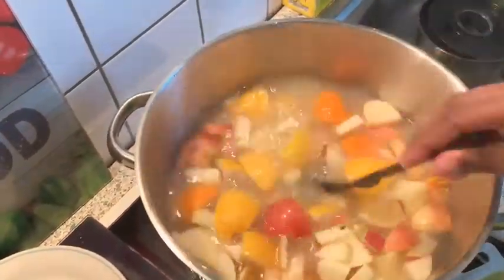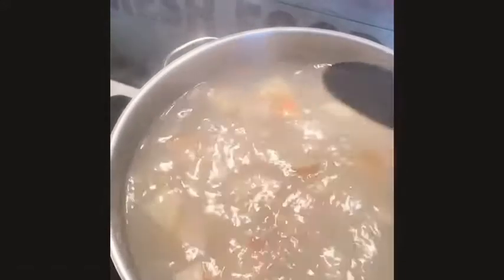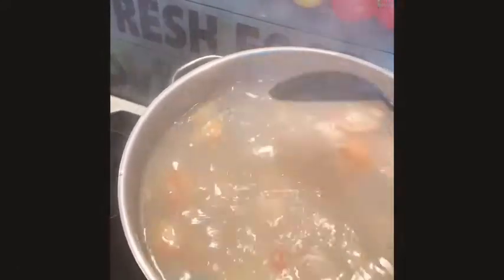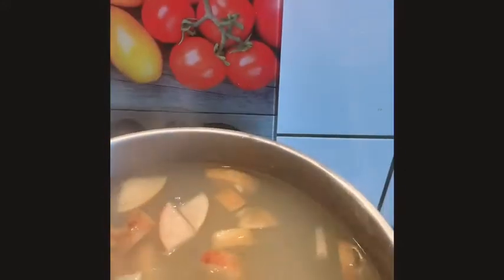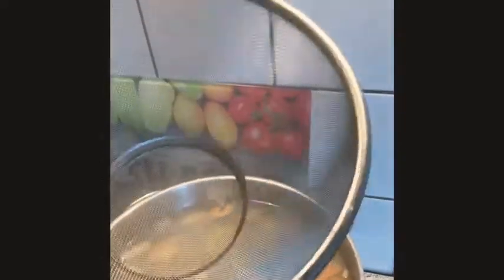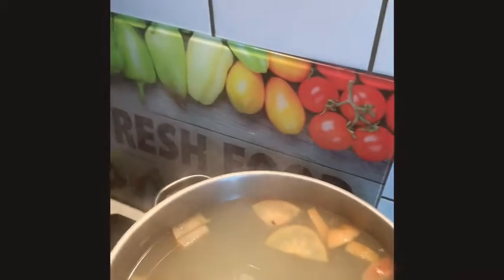So this is how it turned out. To know if it's ready, press the apple — if it's soft like this, it's ready. Take it off the fire and leave it to cool down. When it's cool, you look for a strainer like this, strain it, and then mash the remaining fruit to get all the juice out.